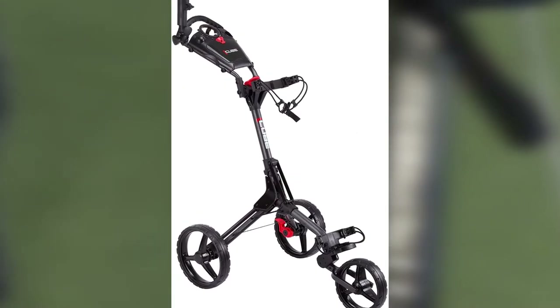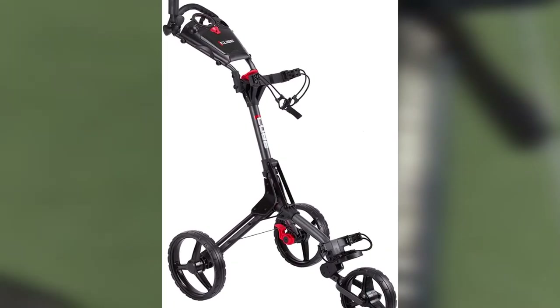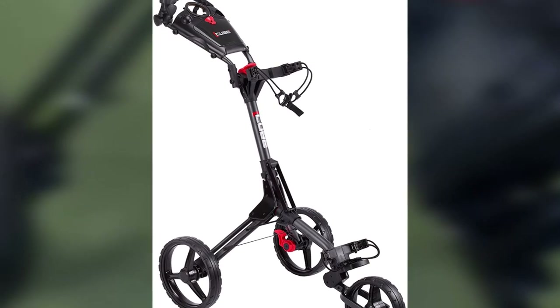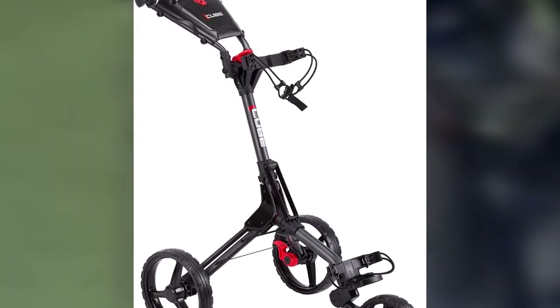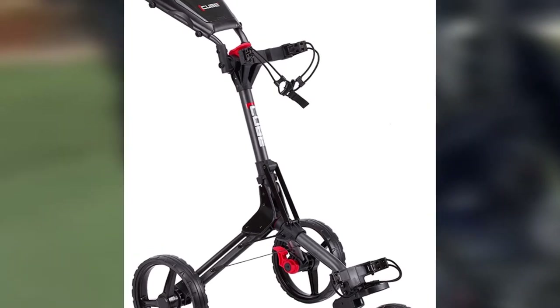If you are in the market for the best golf pushcarts with one of the quickest assemblies and top-notch performance, the CubeCart 3 is well worth your consideration. Definitely one of the best golf pushcarts on the market today.